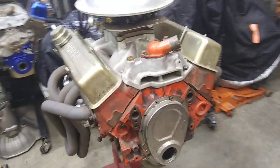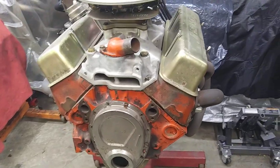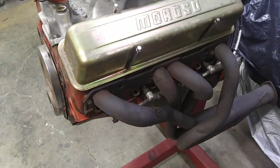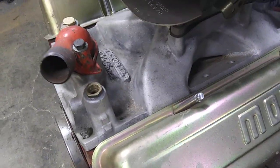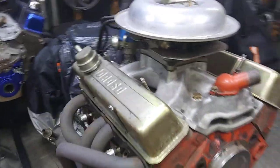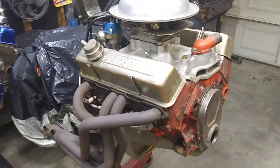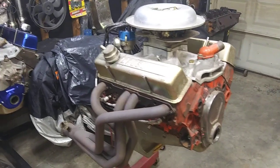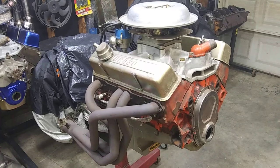Whereas nowadays, you can just get your phone out, get on eBay, shop through all the different heads available and pick out a pair that suits your needs. Buy a brand new pair of heads for about what the machine work is going to cost on these old ones. And they flow more, they're lighter, they're brand new heads. They're just better.